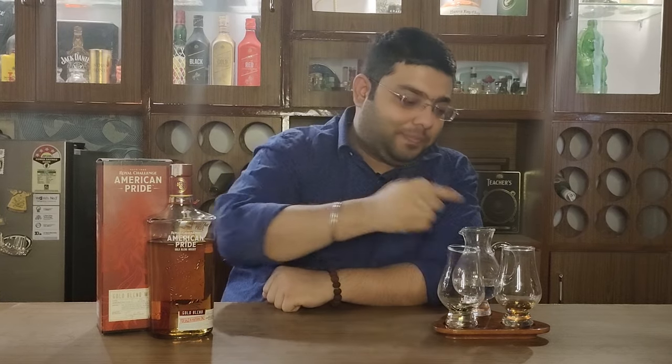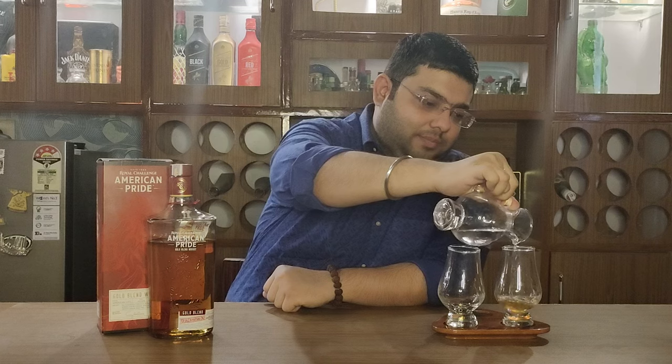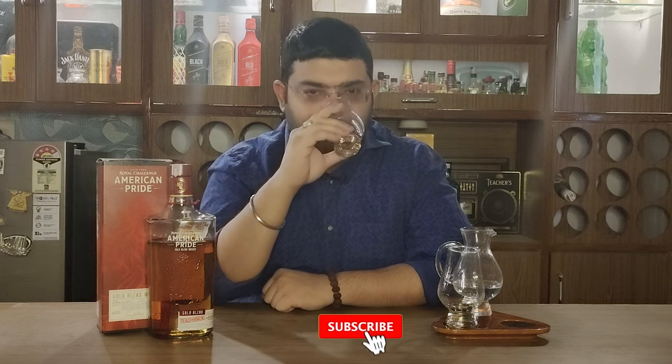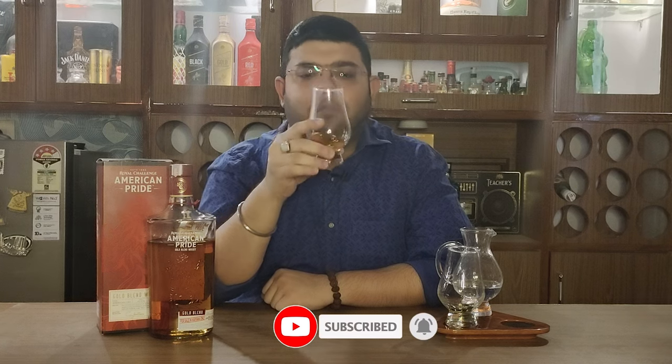Let's do a comparative tasting — adding a dash of water and seeing what this whiskey has to offer. With water, I get a little bit of salt, some malty and floral aromas, and hints of honey and caramel.